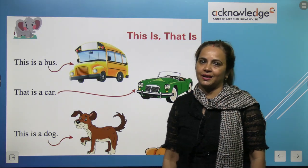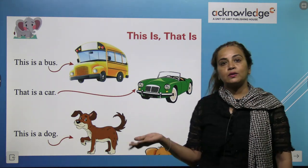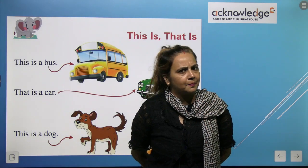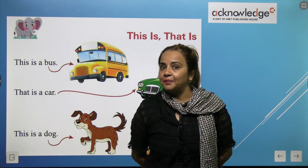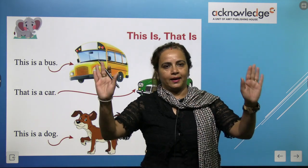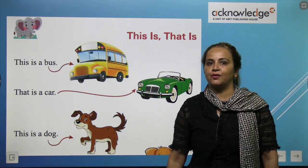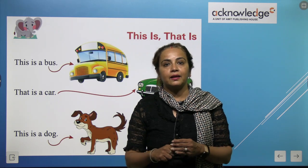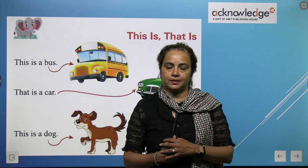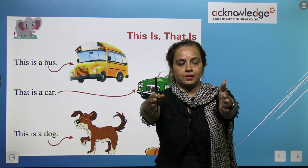Oh wow, it's a wonderful worksheet — This and That. Children, you know where we use 'this' and where we use 'that'? I will tell you: we use 'this' when the thing is very near to us, and we use 'that' when the thing is very far from us.